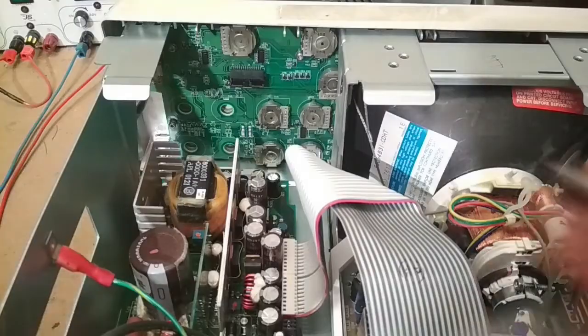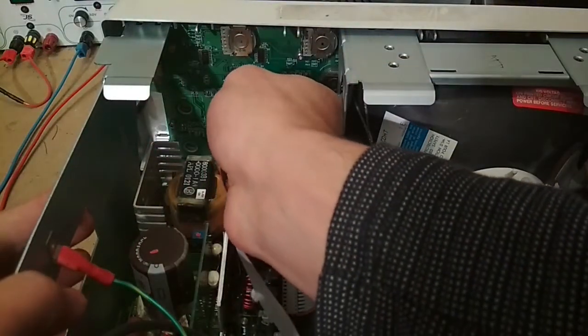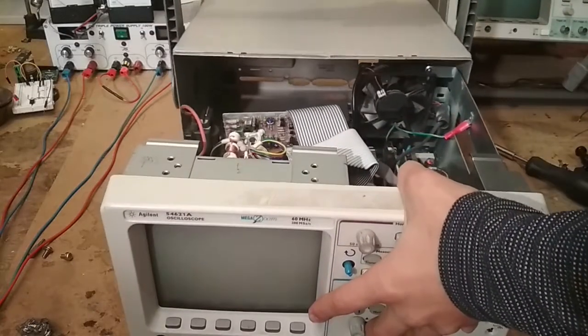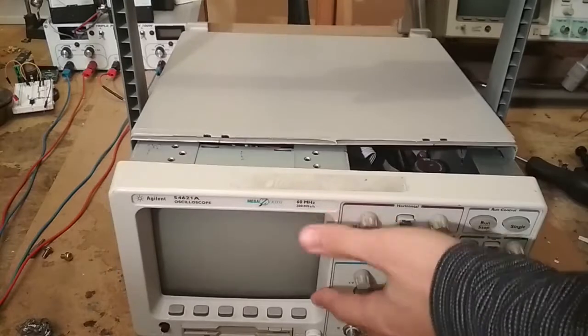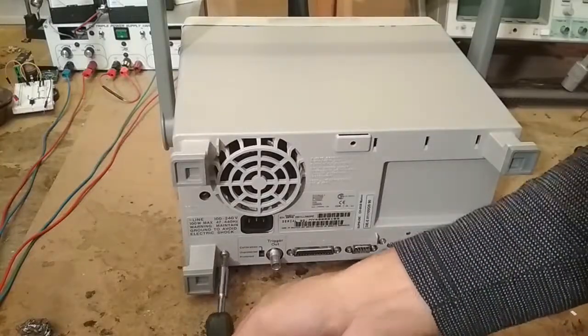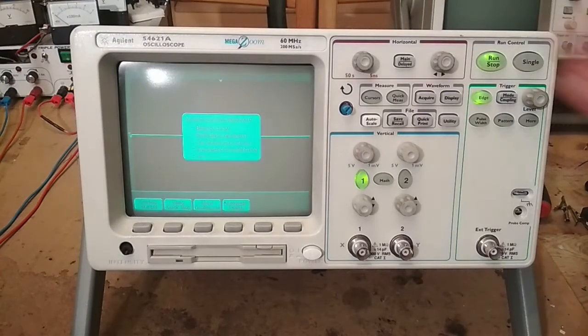After the front panel is back in place, we hook up the connector to the panel PCB, slide everything into the body, and screw on the two screws we took off before. And it should be ready to go. Now we can turn it on to see if it actually works.